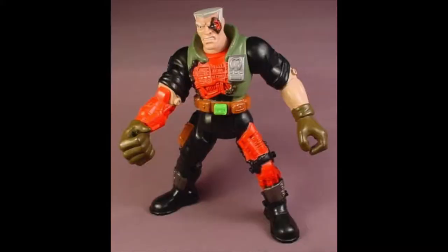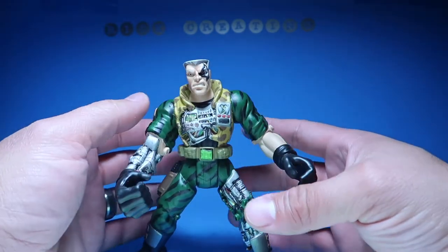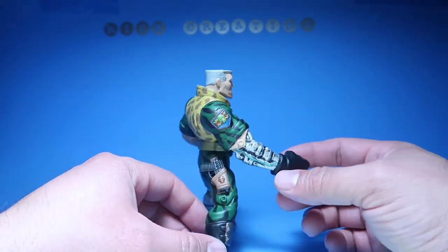Let me show you a picture of what it originally looked like — so there you go, that's what it originally looked like, and this is what it looks like now. This guy took me quite a while to repaint.